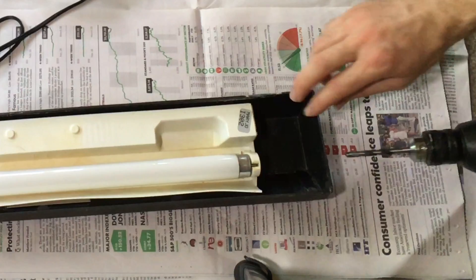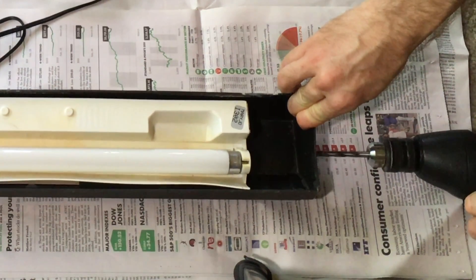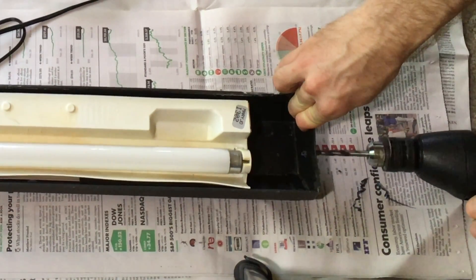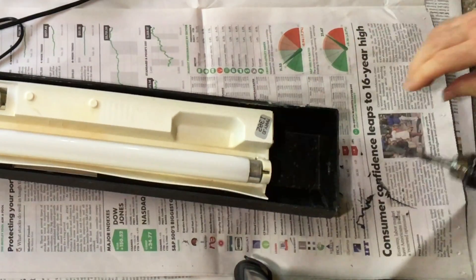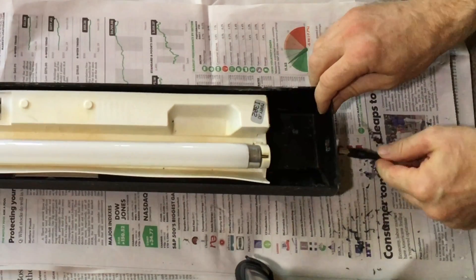I then had to drill a hole in the side of the fixture to admit the adapter. As you can see, it took me a few tries to get the hole big enough. Finally, it fit.